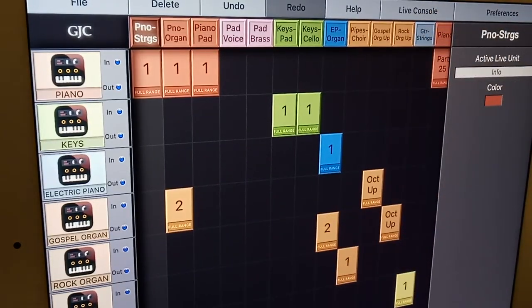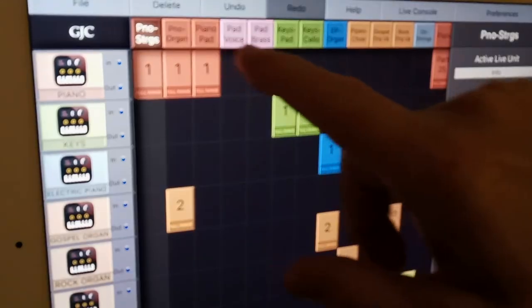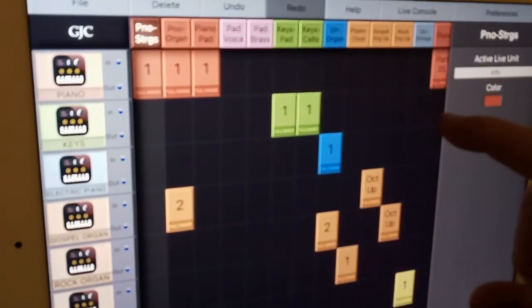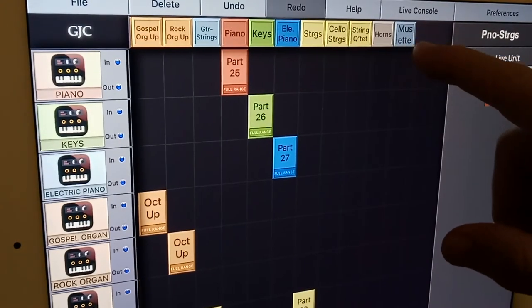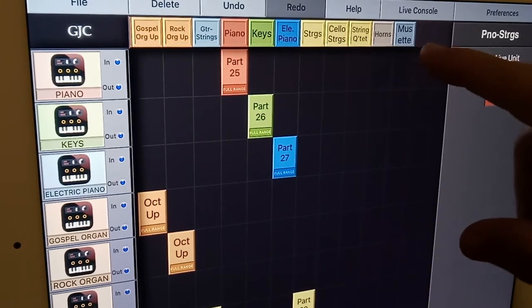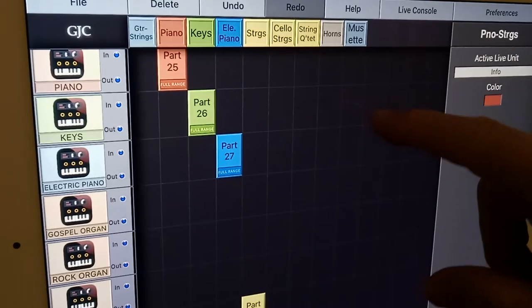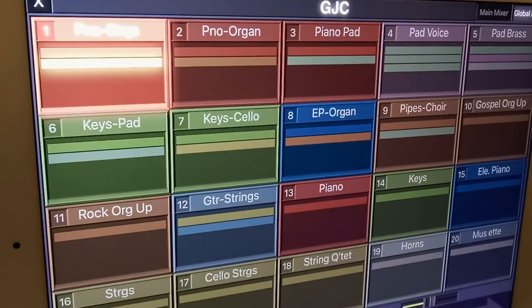I've just discovered that going to the live console works so beautifully. I made all our layers, and then I realized I need to make some individual instruments on this tab — piano keys, electric piano, etc. — because then they will show up in the live console, which we can make any size we want. It's so amazingly beautiful.